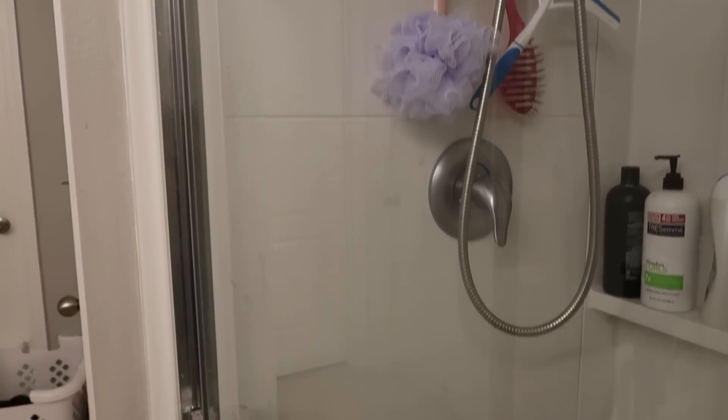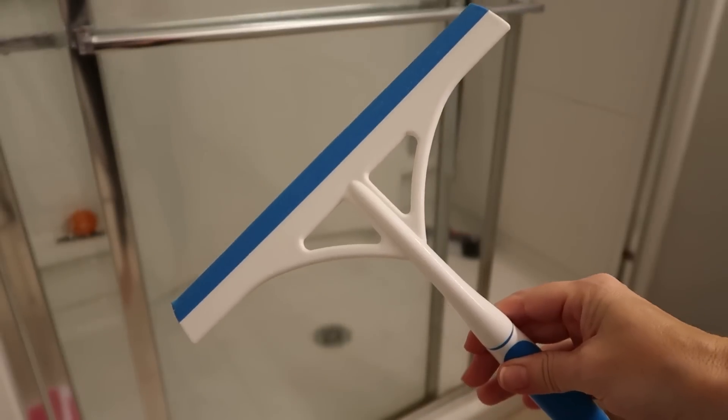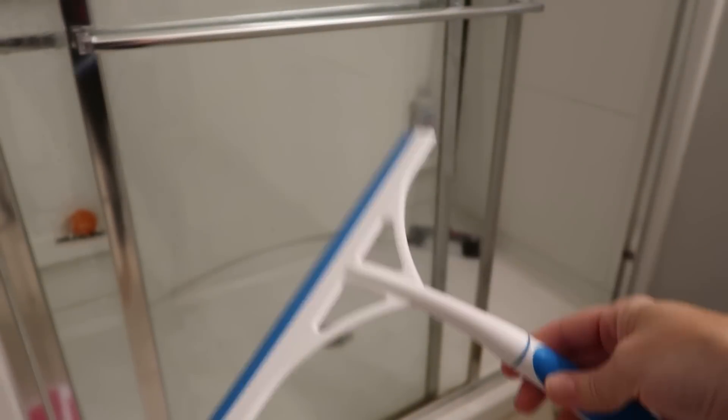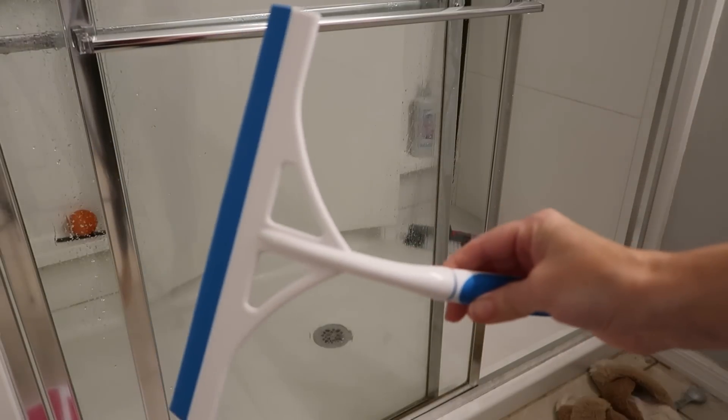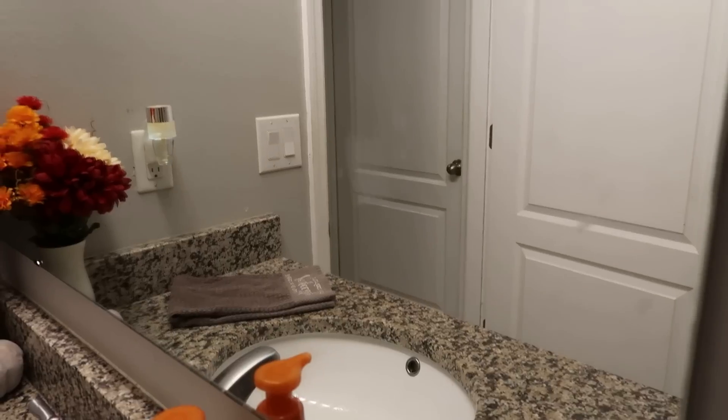The glass afterwards is completely clear and beautiful. There's a marker on the outside glass, but inside it's stunning. A bonus tip: use a squeegee when you get out of the shower — squeegee the doors and it will keep the water spots away.